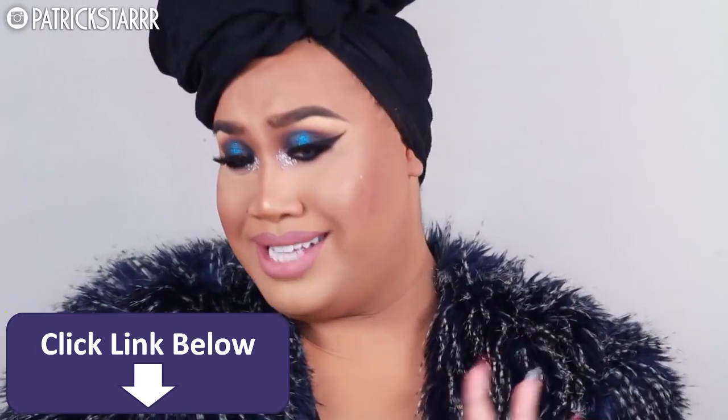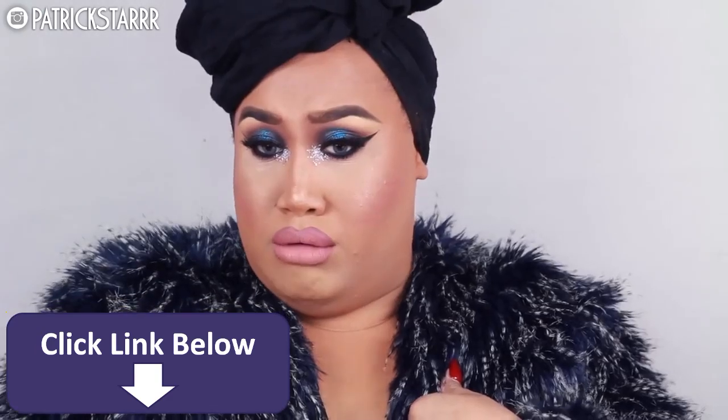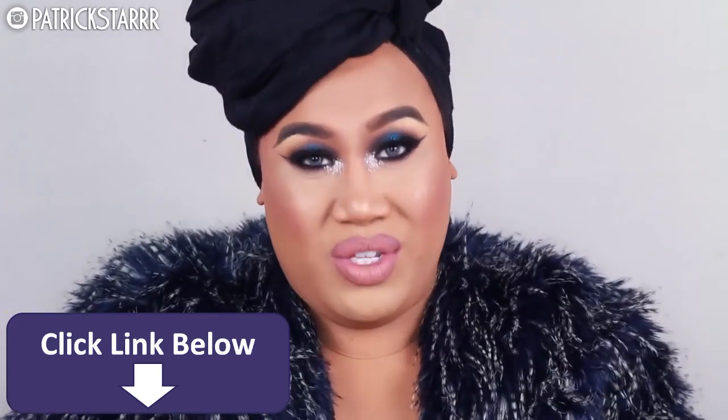It is full coverage, it is highlighted, it is glam. My skin looks smooth today. Yes, so I'm wearing another glittery look. I hope you guys enjoy this tutorial.